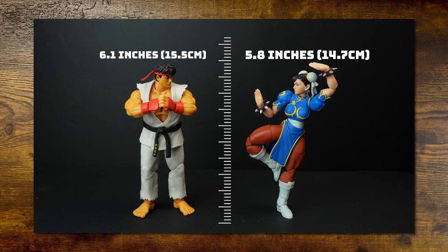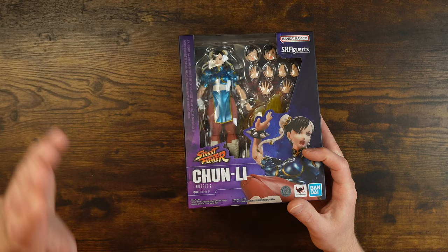Does $80 make it that much better? Probably not. I've reviewed the Chun-Li from Jada Toys already on this channel, but today this is going to be primarily about the SH Figuarts one, and then we will do the breakdown comparison between the two and see which one's good.